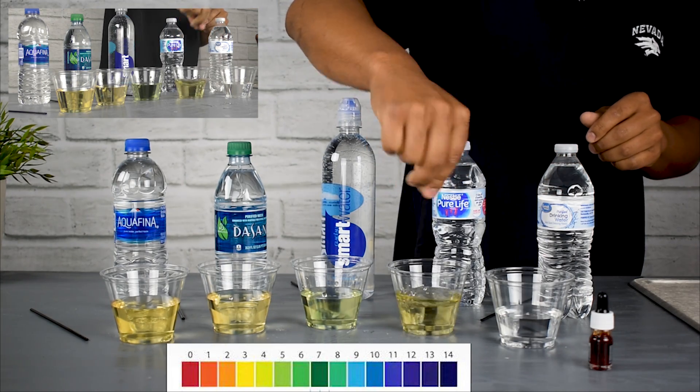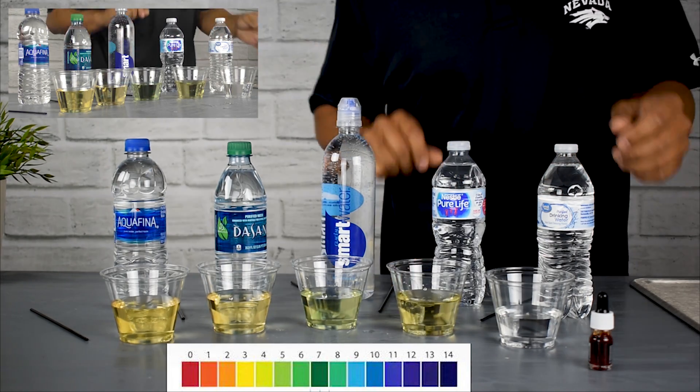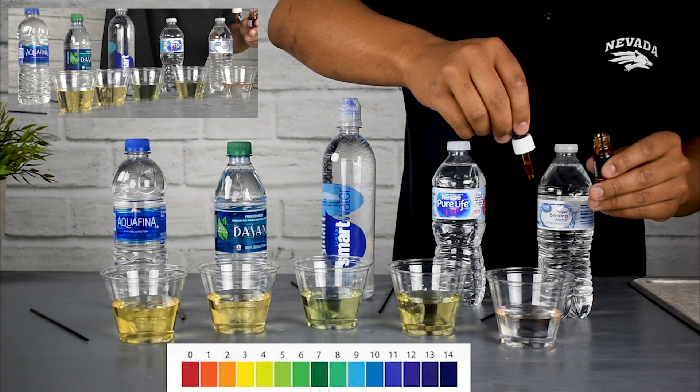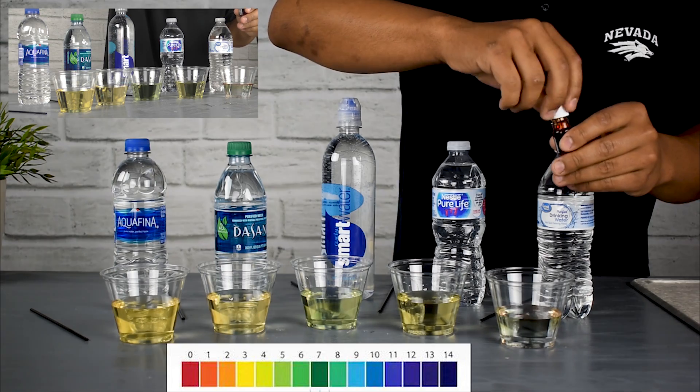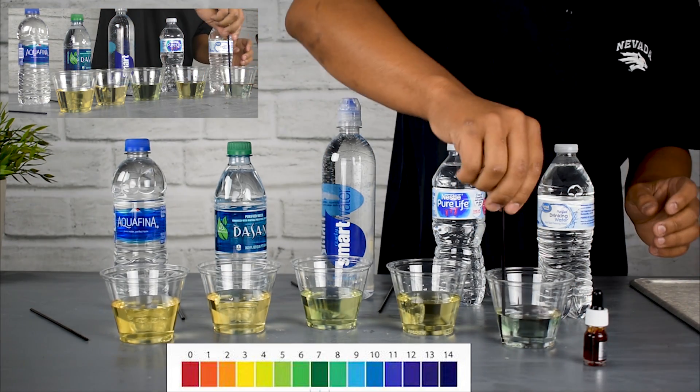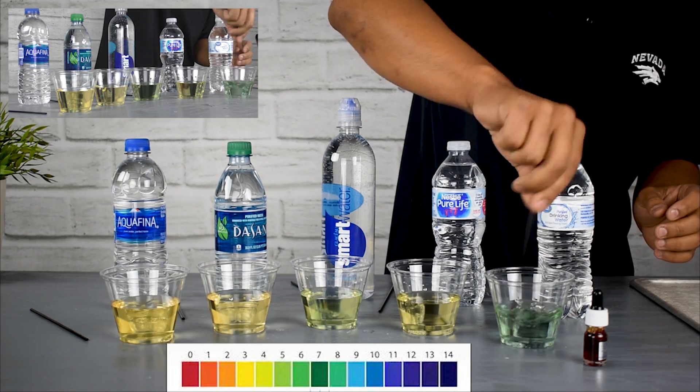Nestle — obviously another extremely popular brand, I believe the most popular bottled water in the world — is coming out in that 4-5 pH range.